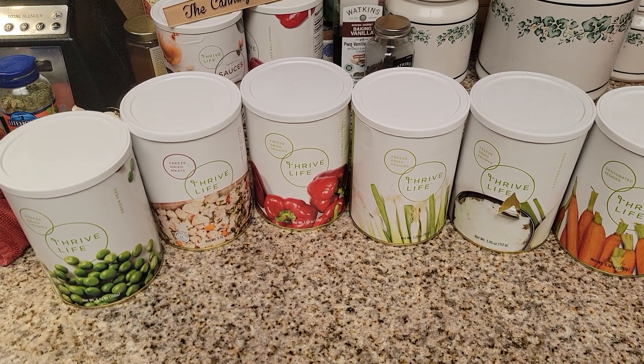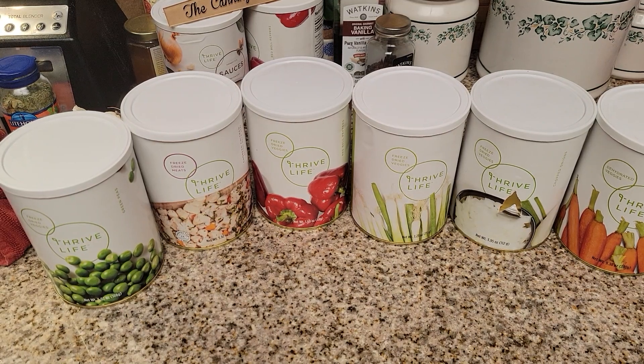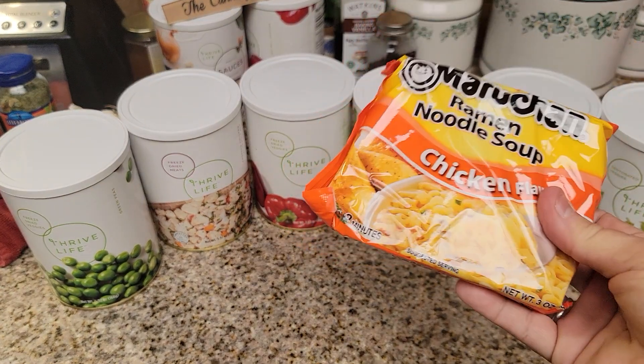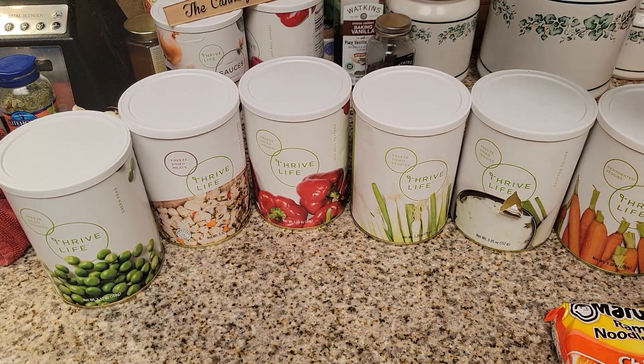Hello everybody and welcome back to another episode with the Canning Nana. Today I'm going to do a very quick video and as promised I'm going to show you a really simple Thrive Life recipe that you guys can use with something that you already have, which is ramen. I'm going to be making a chicken flavor ramen package and I'm going to be adding some chicken, some peas, some red bell peppers,